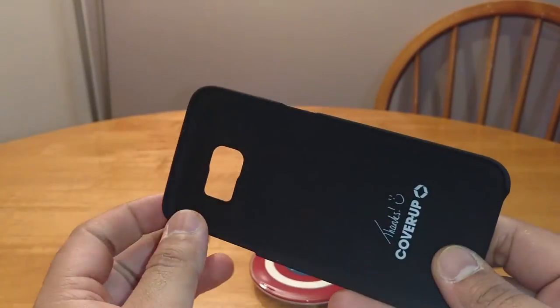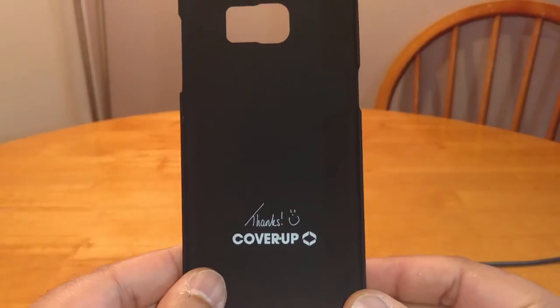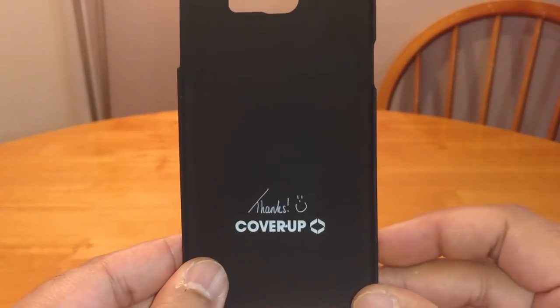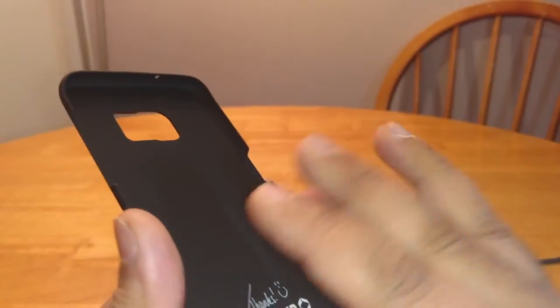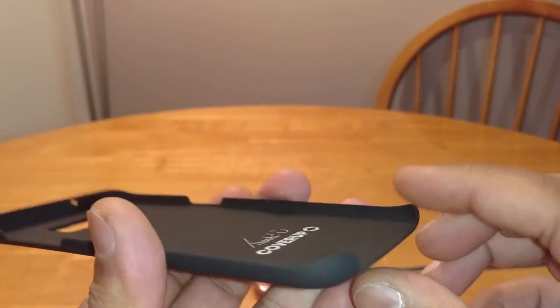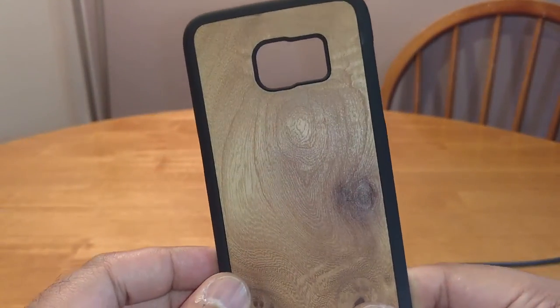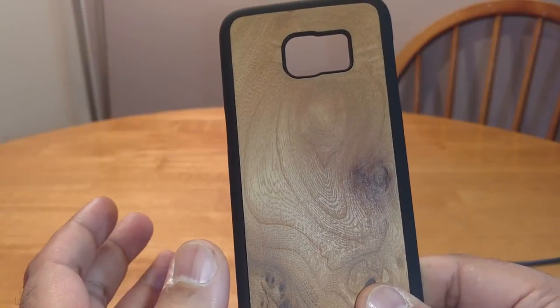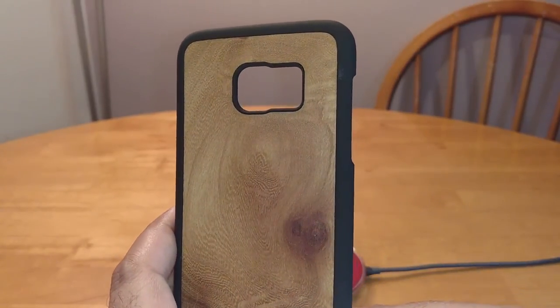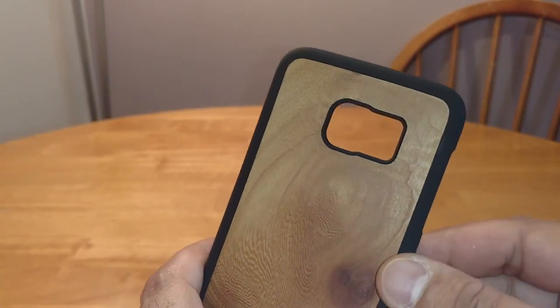They're an excellent company to do business with — really good, decent service, quite good customer service. The inside has a soft touch finish as well, really smooth. Highly recommend these cases. They're £19.95 down to £16.95, and I think they've got a 20% off discount code at the moment for anyone who's interested.